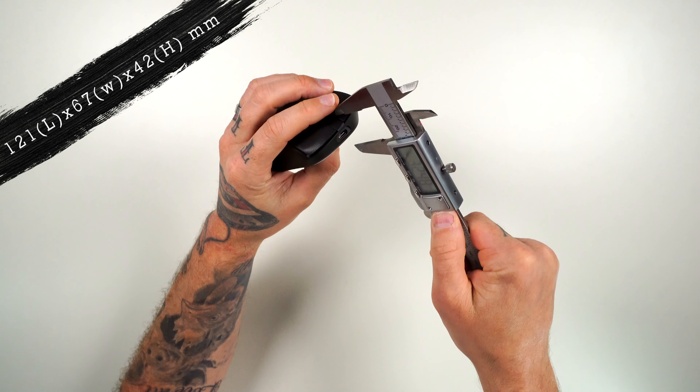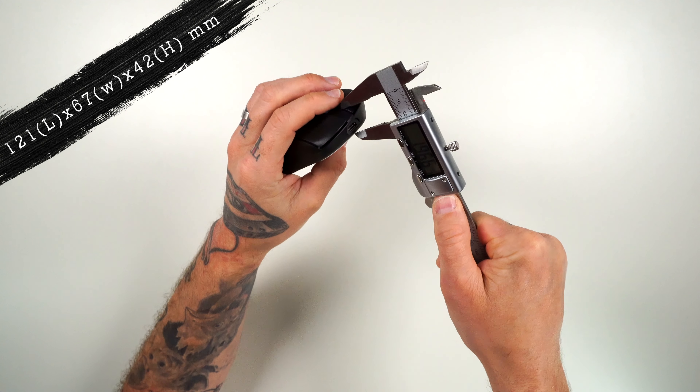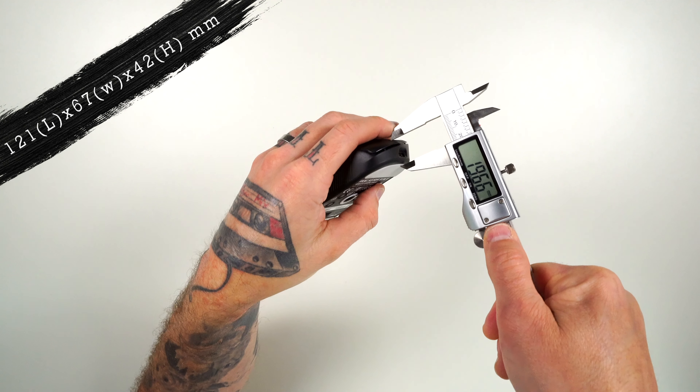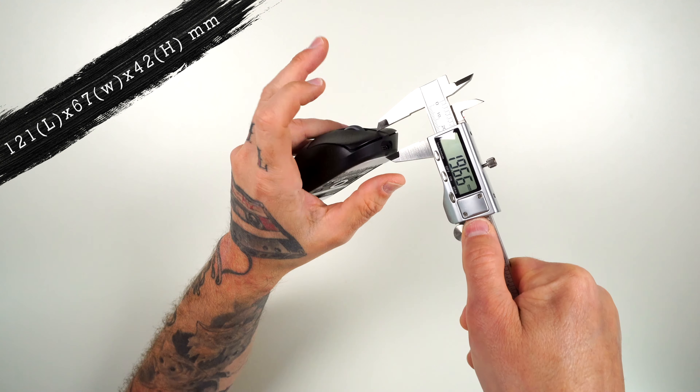As for the lift, measuring right in the middle so I don't press the buttons down, it's pretty much balanced across there. We're getting right at 19 millimeters from ground to the top of the buttons.